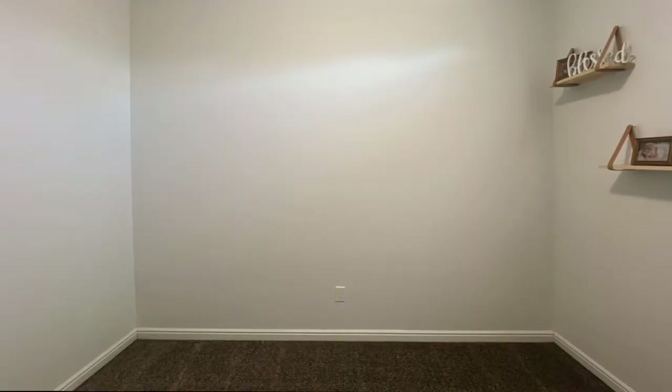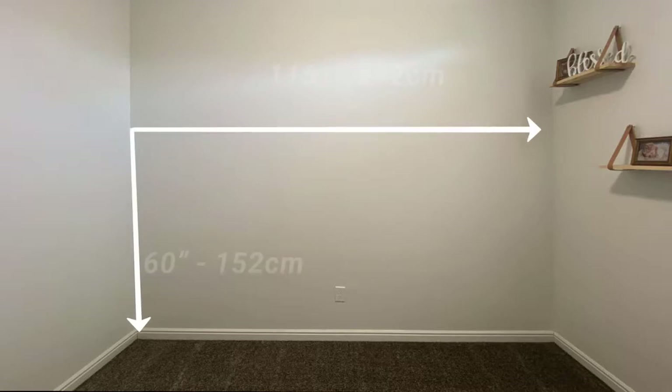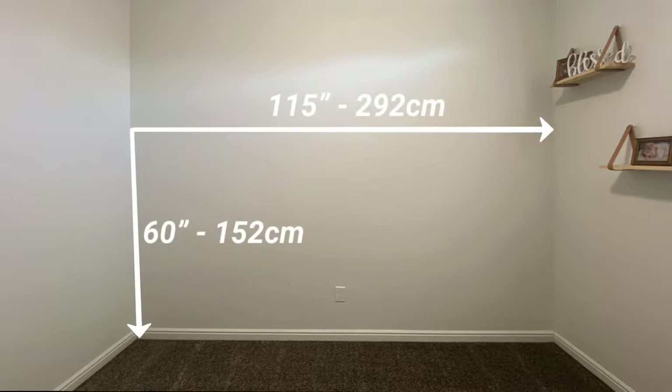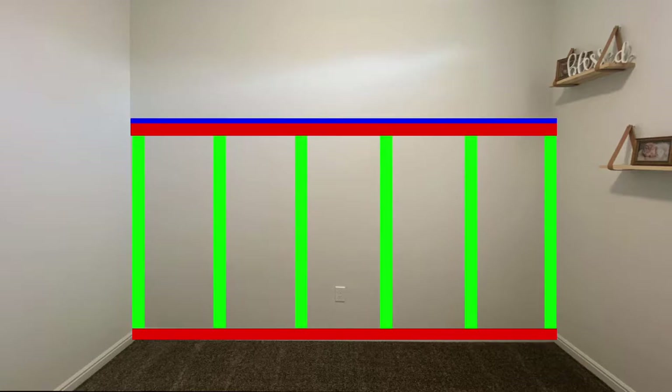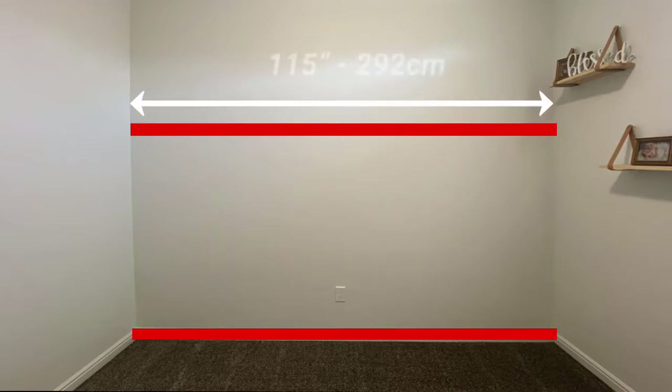The first thing to do with any project like this is start measuring for material. My room is about 115 inches wide, and for me personally, I'm going to go about 60 inches tall. I'll be putting two boards in at the top and bottom, along with six boards evenly spaced in the middle. To also give the wall a little bit more definition, I'll be putting a smaller board at the top, kind of like a little shelf.